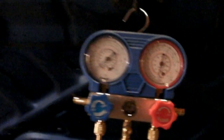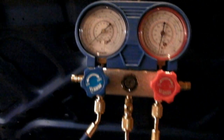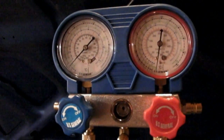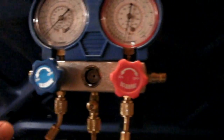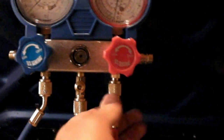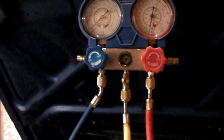Hey guys, today we're going to show you how to test the pressures in your AC system and how to top up the system with Freon if you're low. One thing you want to do is go purchase yourself a set of these gauges. This will help you troubleshoot any problems with the system and also put the right amount of Freon into the system — you don't want to overcharge it.